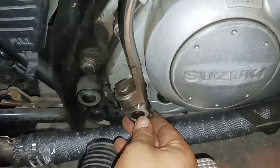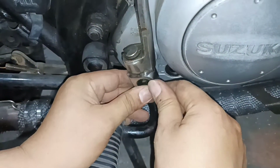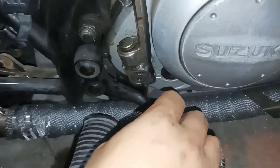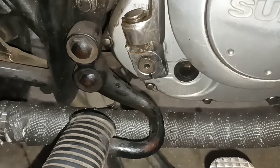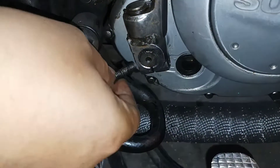So ayan guys, naikabit na natin. Ngayon ibabalik na natin yung case cover. Ganoon lang kasimple guys — hindi mo na kailangan gumastos pa dun sa labas, kaya mo naman i-DIY. Nakakatipid ka pa.